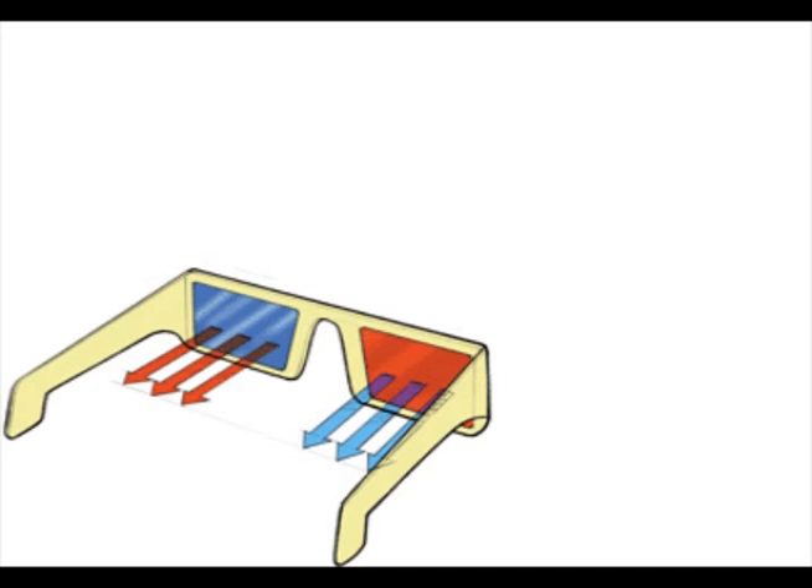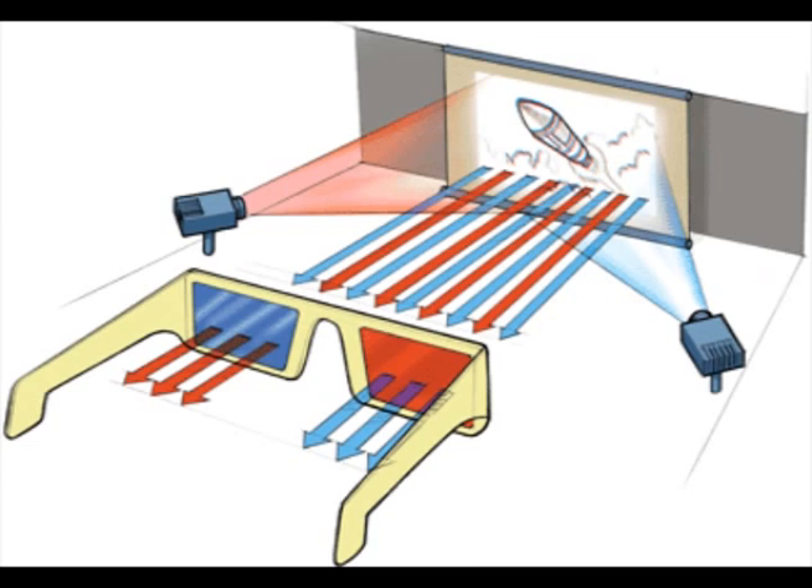The red lens won't let in red light and the cyan lens won't let in cyan light. So two projectors beam down two separate images shot from two separate perspectives, with the correct light filter applied so that each image only gets to the correct eye. This is the old way of doing things.